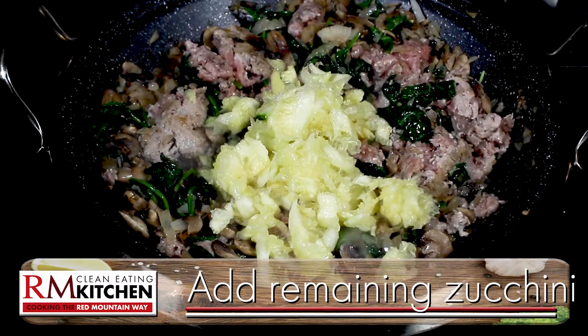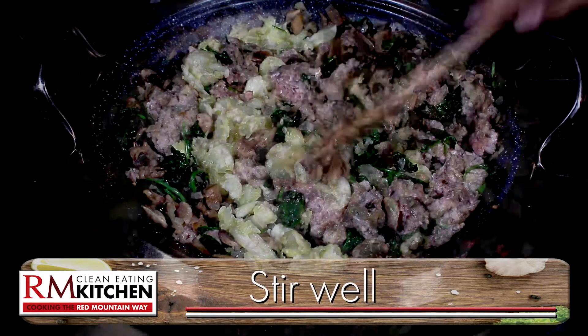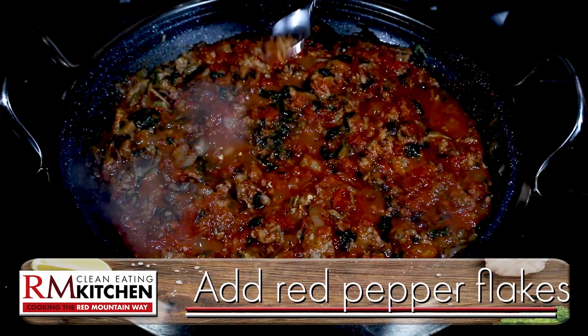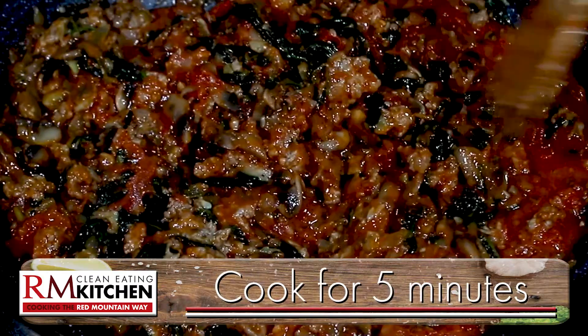Now here's where you can add the scooped-out zucchini centers. Give it a good stir, and then mix in three cups of Red Mountain approved tomato sauce. If you want a bit of a kick, a pinch of red pepper flakes will do the trick. And that's it for the filling.